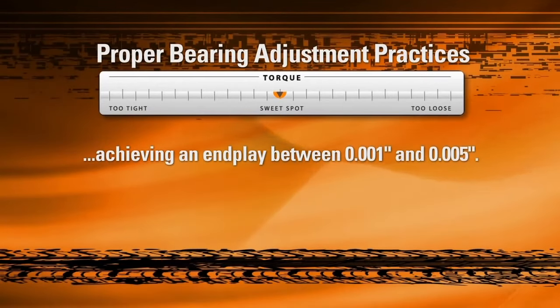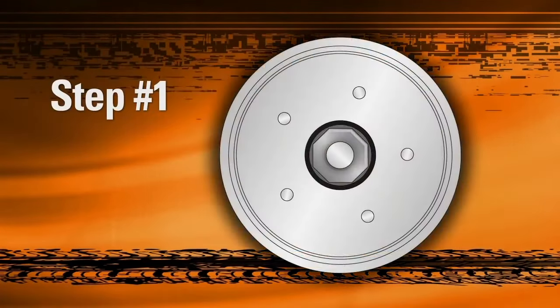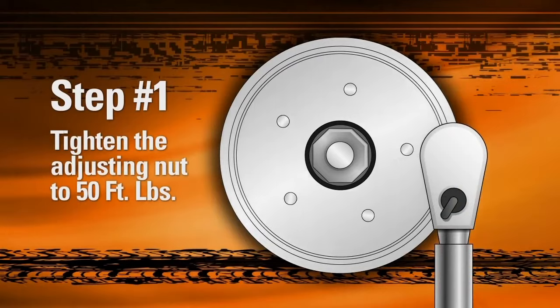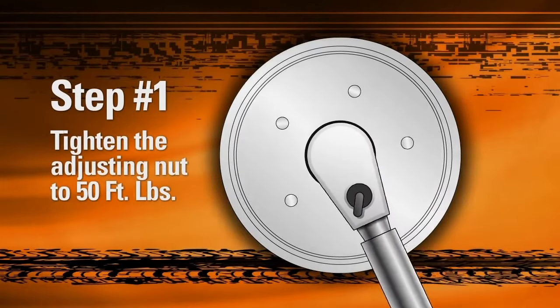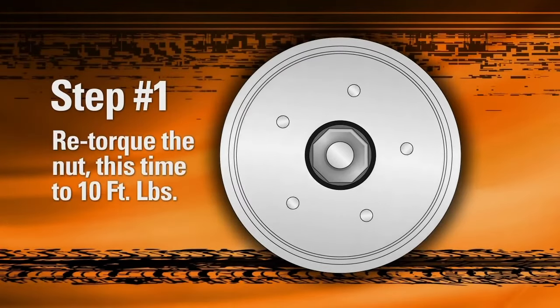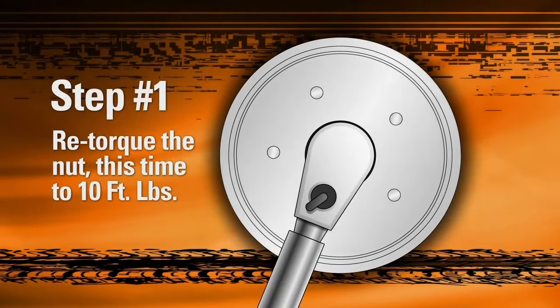To help, Timken has established an easily measurable three-step adjustment procedure. While rotating the rotor to ensure proper seating of the rollers, induce preload by using a torque wrench to tighten the adjusting nut to 50 foot-pounds. Then loosen the adjusting nut one full turn. While continuing to rotate the rotor, re-torque the nut, this time to 10 foot-pounds.